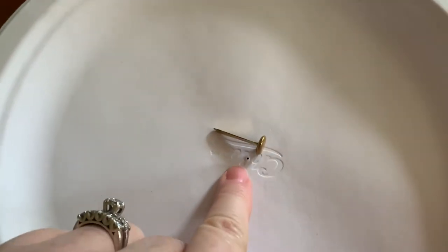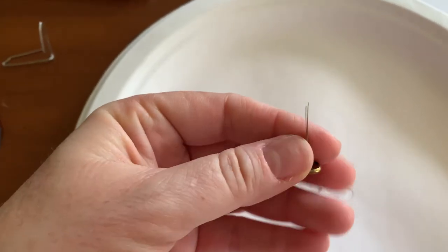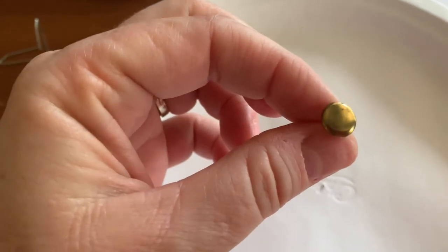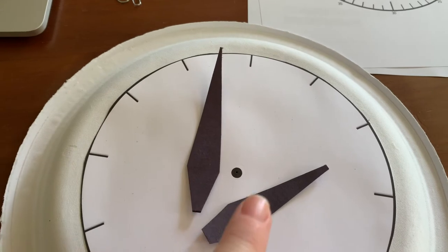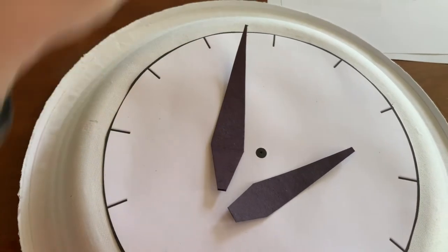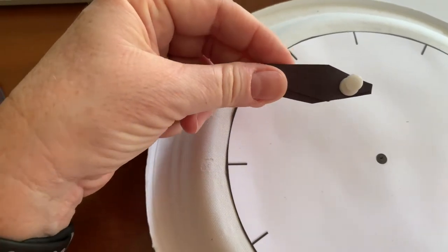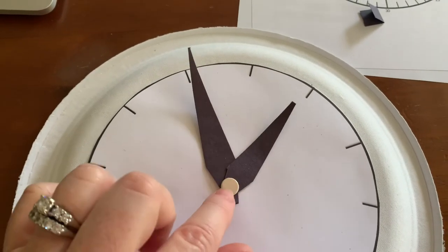Most people won't have one of these — this is a paper brad that we usually have in schools. It has two pieces of metal: you push it through the hole in the arms, push it through the hole in the plate, then open it on the back and it creates an area for the arms to swing. I cut out my minute hand, which is really long, and my hour hand, which is shorter, and punched a hole using a push pin right in the center of that black dot, then put the two hands together.